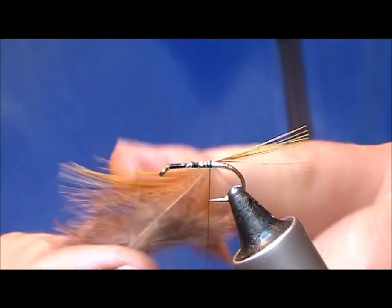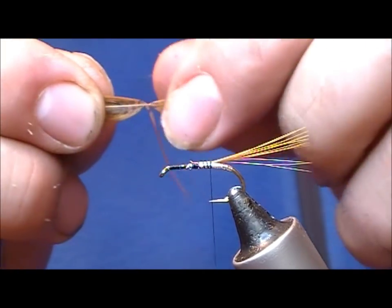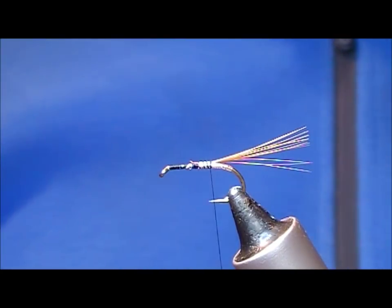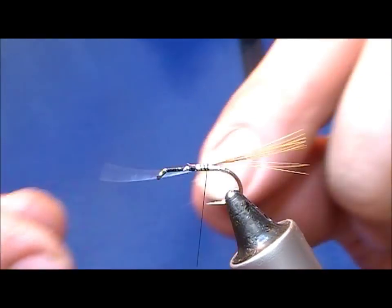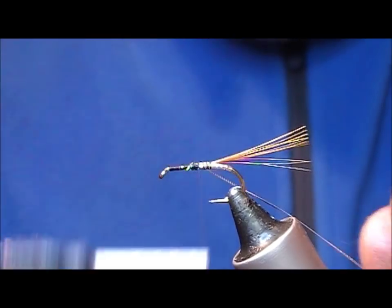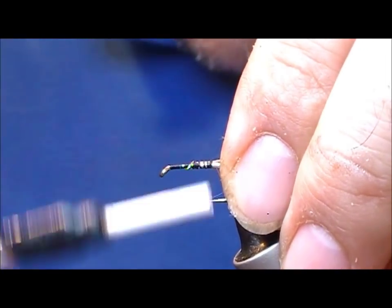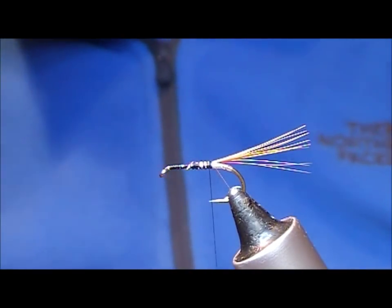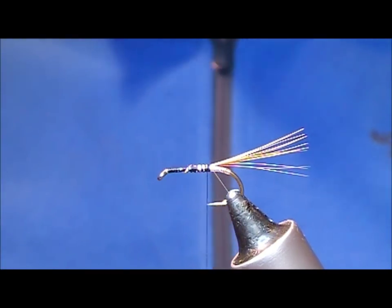Don't throw this bit away here, because you can actually repeat the process for the next fly — just pull that forward into a little V. Now I'm going to tie in our silver oval rib, and tie that back again at the same point.